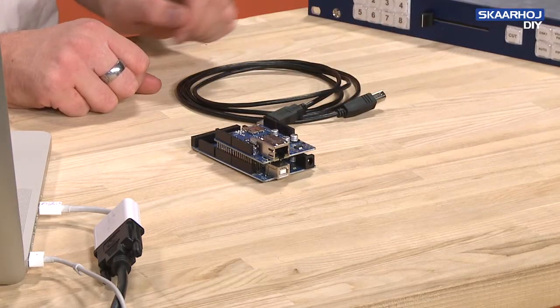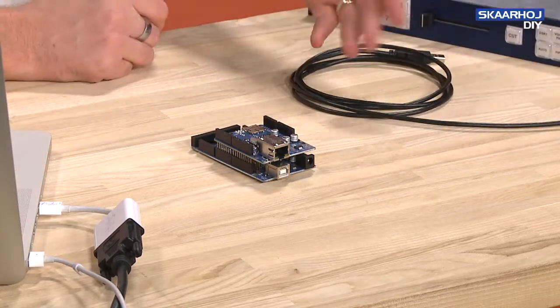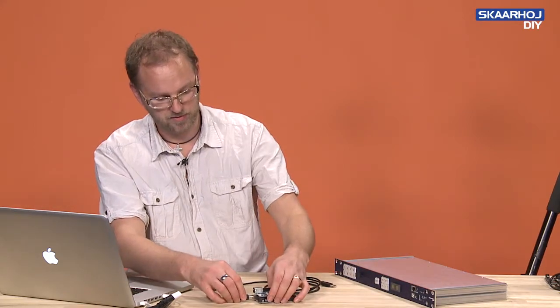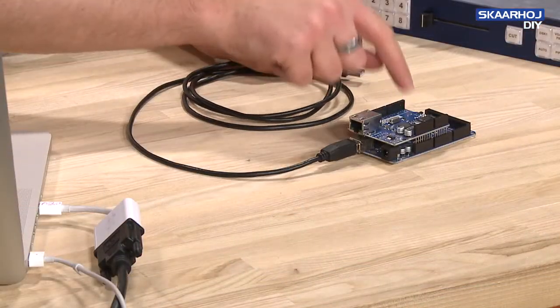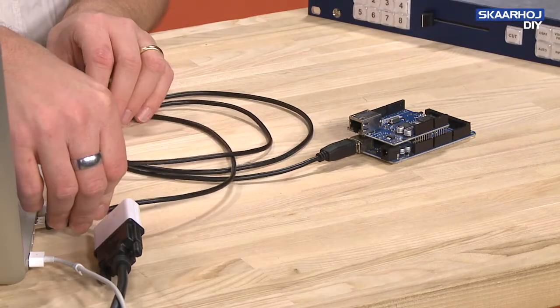It looks like this, and it's kind of easy. The USB plug just goes into the front or the back of the unit, just like we are now going to connect it to this combination with the Ethernet shield and the Arduino Mega underneath. And the other end of the USB cable goes into your computer, of course.